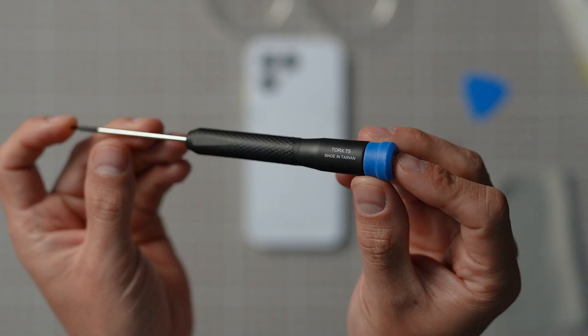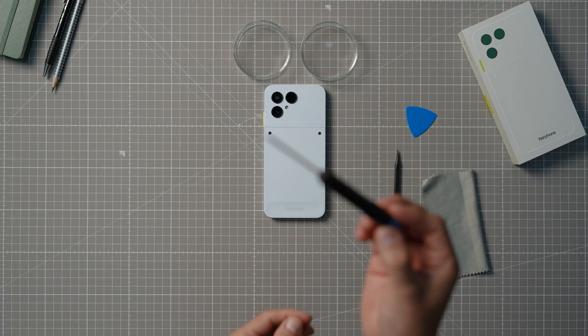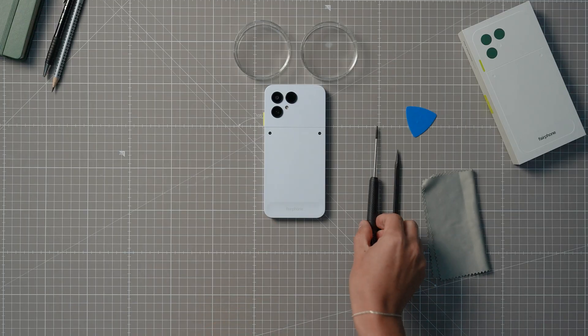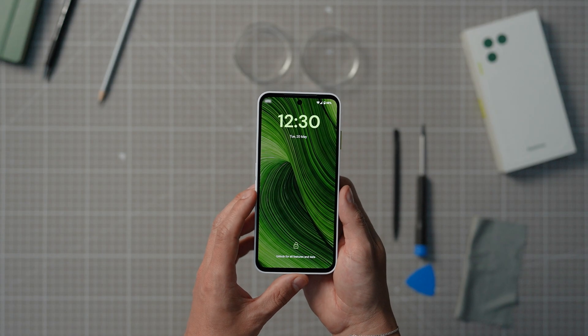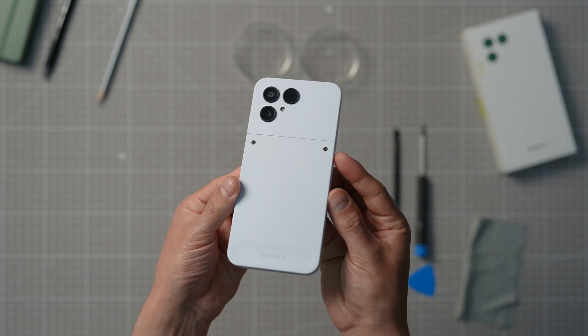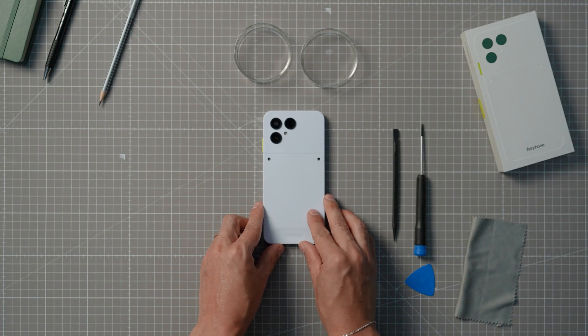A word of caution: please don't use any metal objects other than the screwdriver when working on the phone. You can easily get the job done with just your fingers and the card, pick, or the plastic piece we mentioned earlier. This will also protect the internal parts from unwanted damage. Watch this video from beginning to end before getting to work — this will help you get a clear idea of all the different steps involved in the process. You can then play the video again to follow the steps one by one.